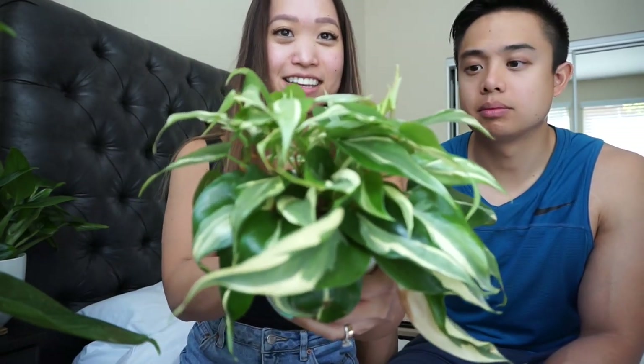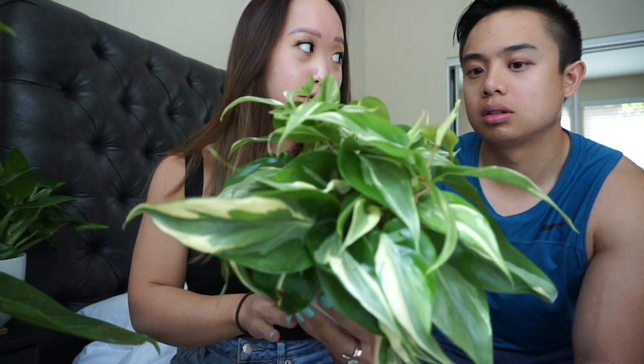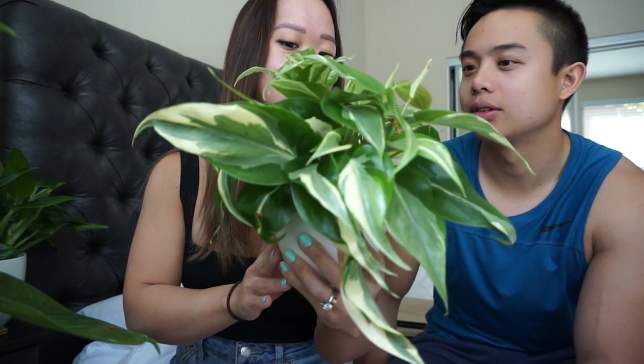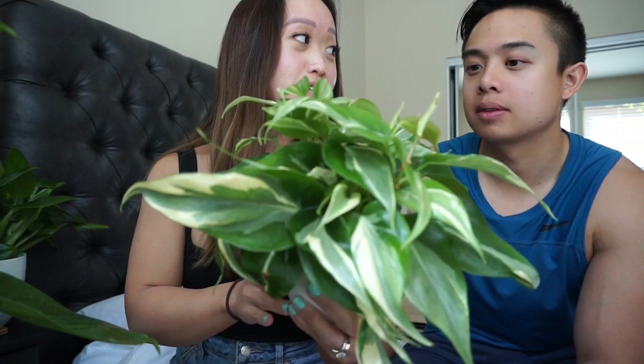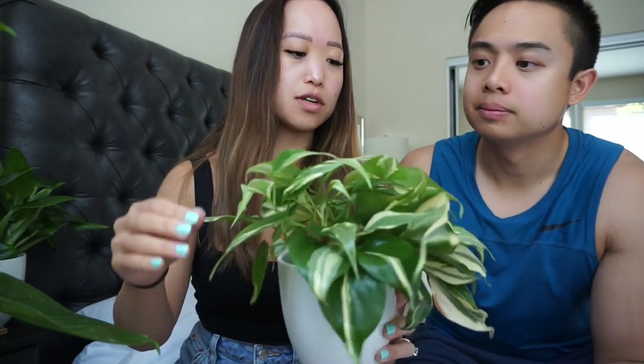What is this one? That is a variegated something. Is this the one with the Brazil? It's a something Rio. Brazil? Rio? Rio Sport. It's a what Rio Sport — Golden Pothos Rio Sport? No! This is a Philodendron, bro. Philodendron Rio Sport. So Philodendron is the one that looks like a heart? Well, sometimes — this one is a more narrow form.